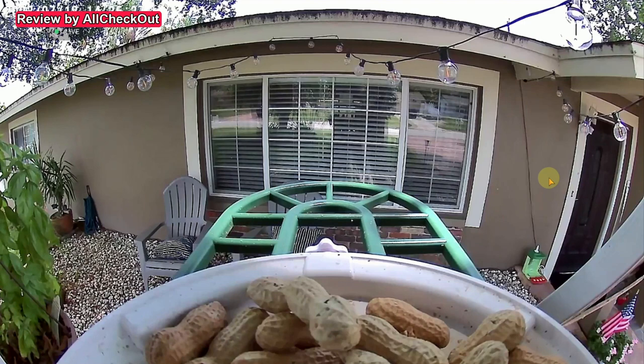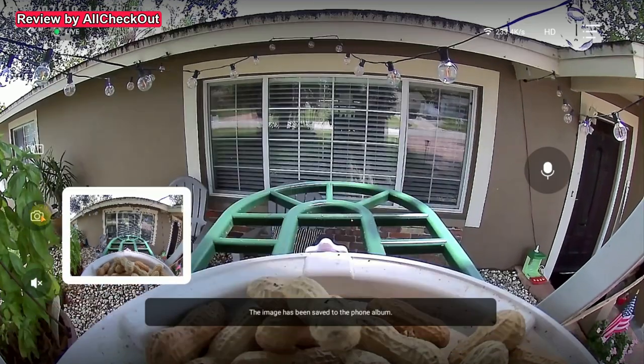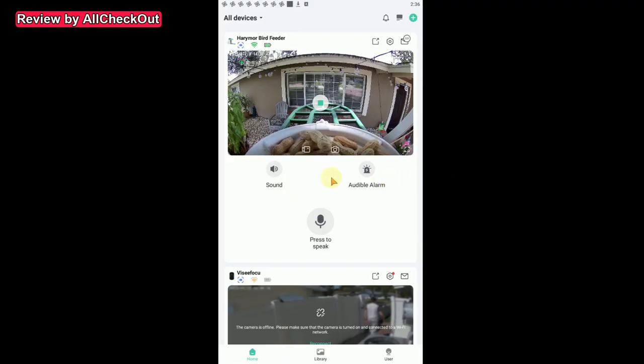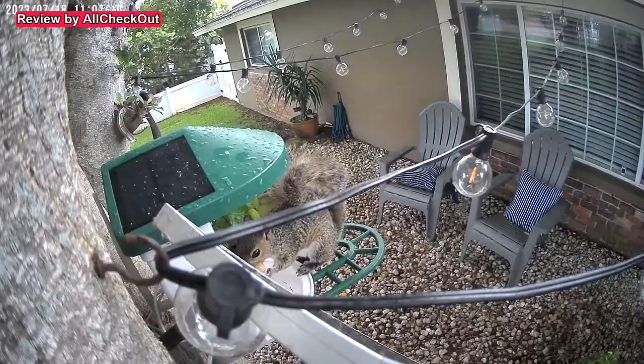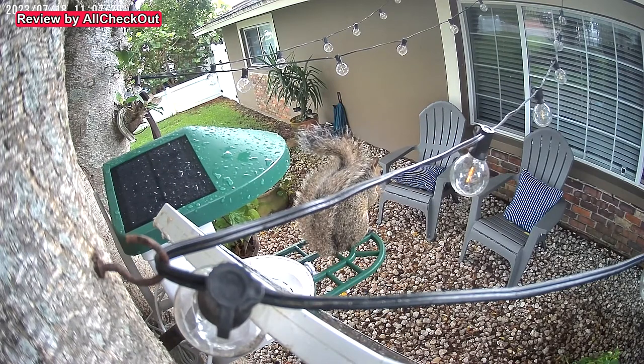This is the widest angle of any bird feeder camera I've seen — you won't miss anything on the right or left. From the live view you can start recording directly, save to albums, shoot an image, or turn on the microphone to hear or even talk to the birds or squirrels using the press-to-speak button. There's also an audible alarm to chase animals away, but in my testing it didn't really work — the animals get used to it after one time.